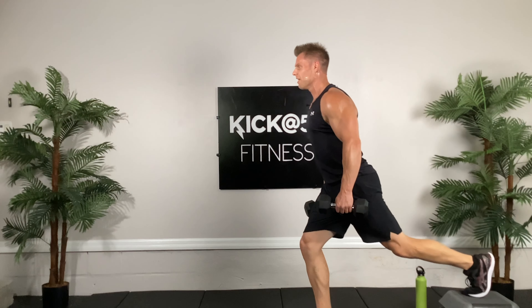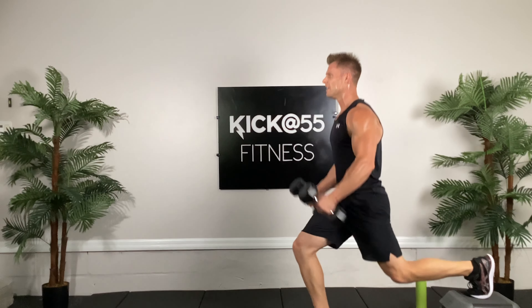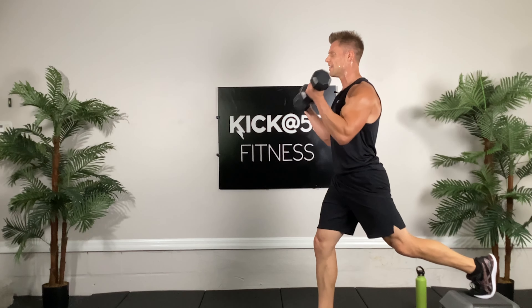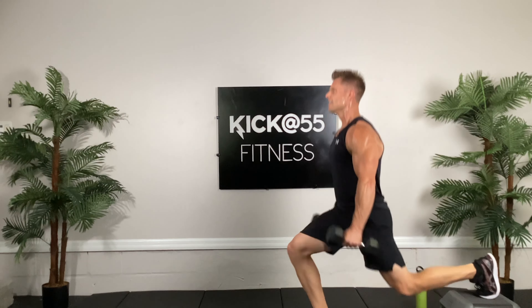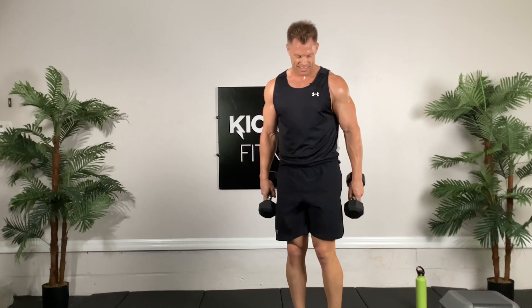That's a burner too. Grab your original dumbbells — same leg, same thing, 10 more reps. Here we go, down and up, one, down, two, three, four, it's hurting, five, come on, almost done. Work the glute and the quad, eight, last two, nine, and ten. You should be feeling that right glute a lot, and obviously your biceps.